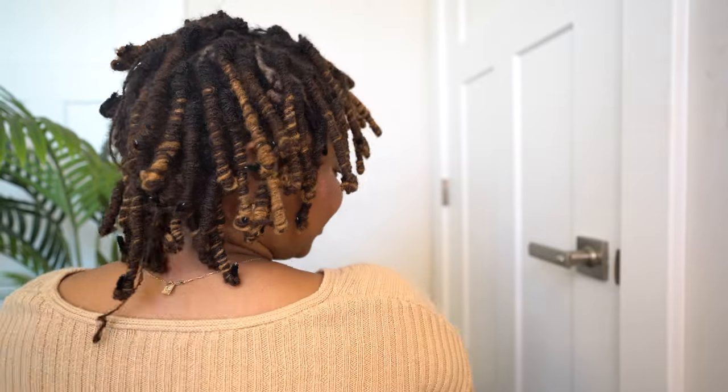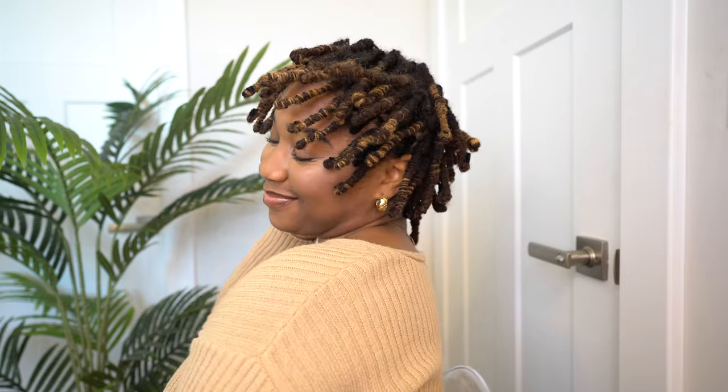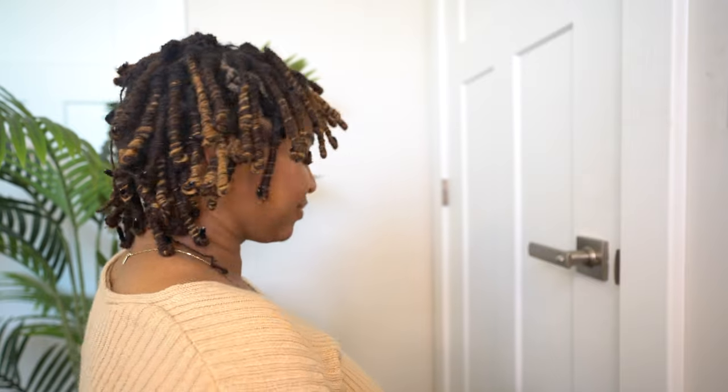I always seem to miss one lock every single time — but that's okay. If you miss one, just grab another pipe cleaner and curl it by itself. Definitely do a quality check before you dry them just to make sure you catch any that you missed.